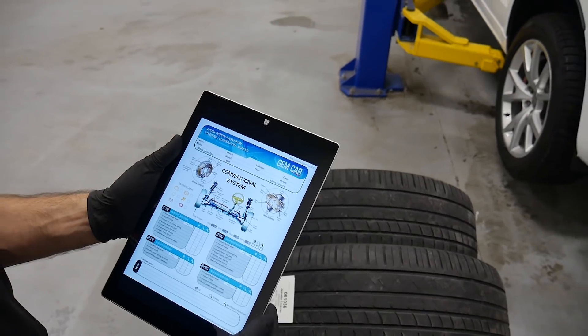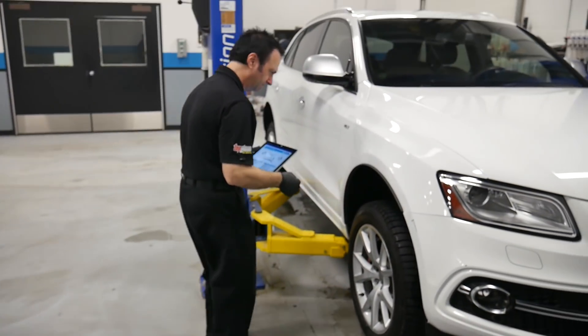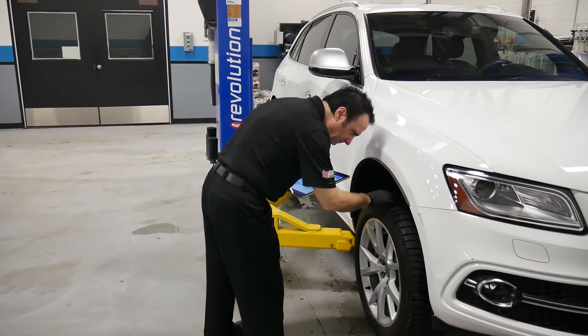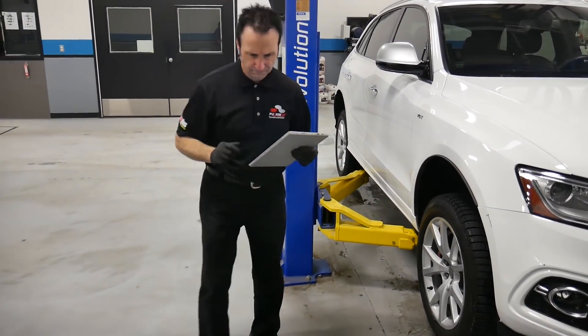The most popular is our visual safety inspection during tire changeover because it generates from 300 to 500 dollars in repairs. Some repairs need to be done now and others are less urgent.